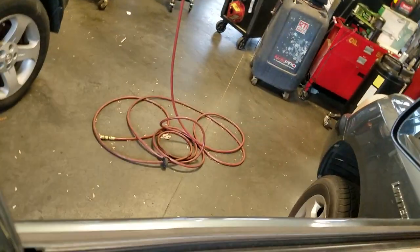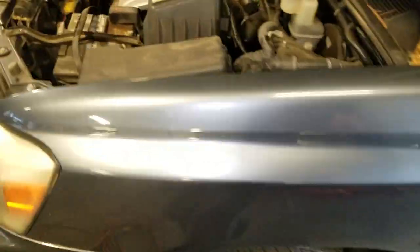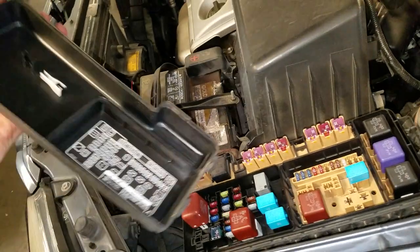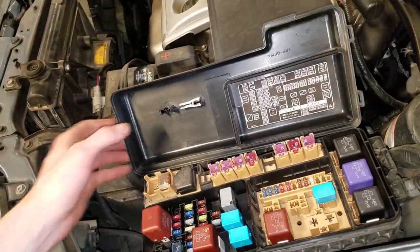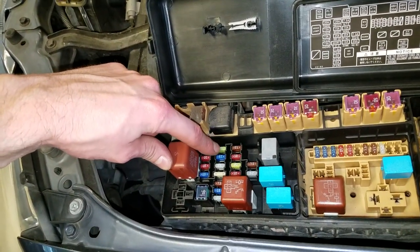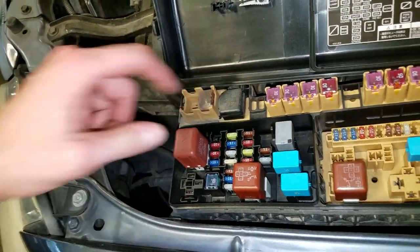And there's another fuse under the hood. So you're going to pop your hood and make your way to the fuse box — it's going to be right here. You push the tab in and pull up. The power outlet fuse is going to be right there: your 20 amp fuse, labeled power outlet 2.